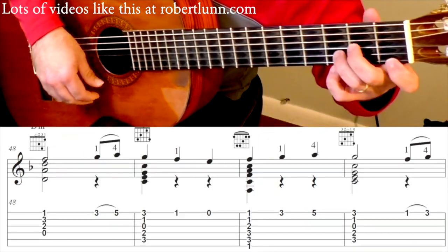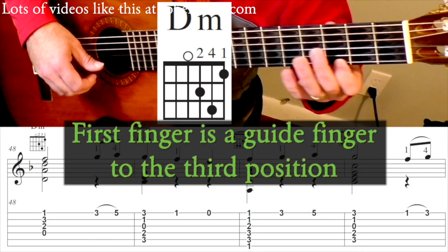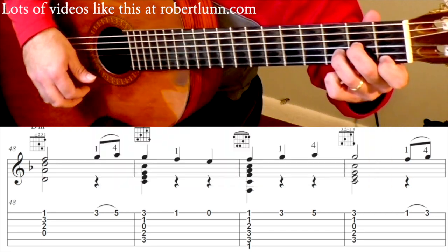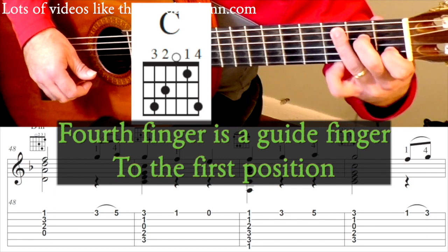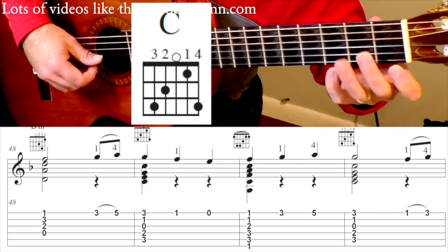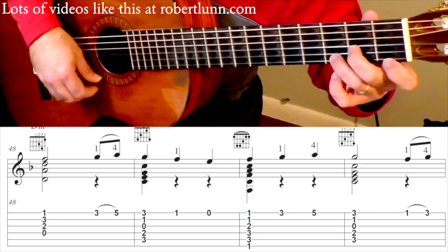Measure 48 — we have a D minor chord. 1st finger acts as a guide finger. So you've got 1, 2, 3. C chord — pinky acts as a guide finger down. C chord with the pinky on the 3rd fret 1st string.